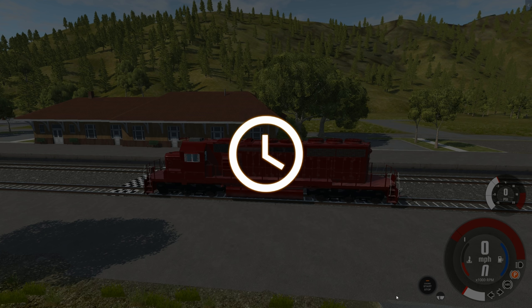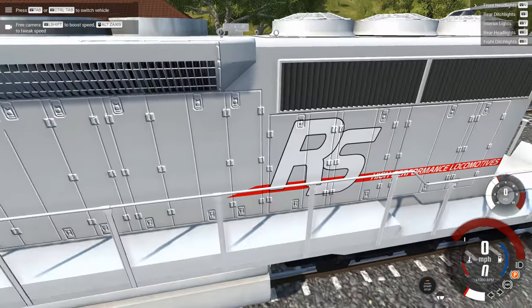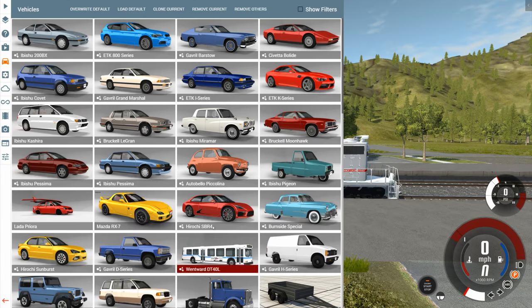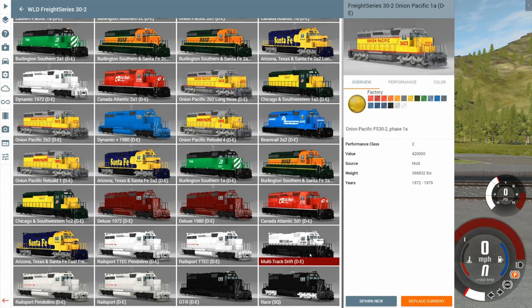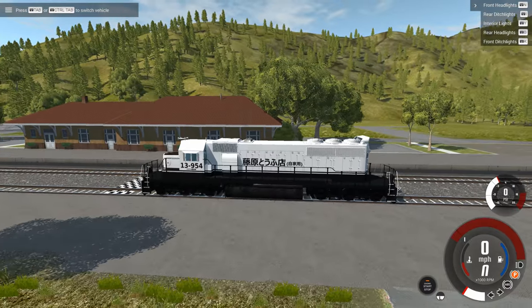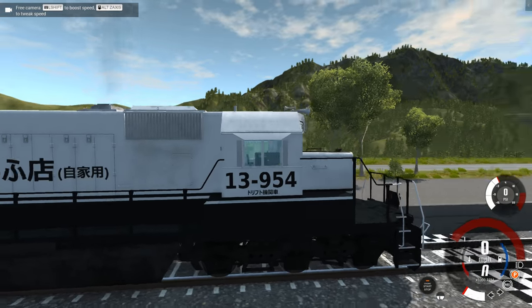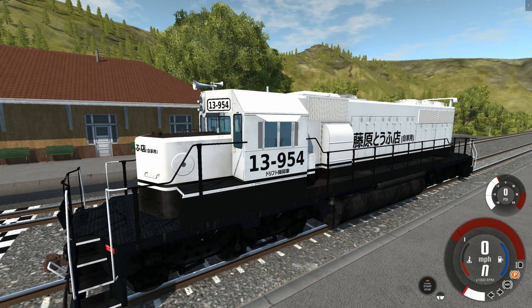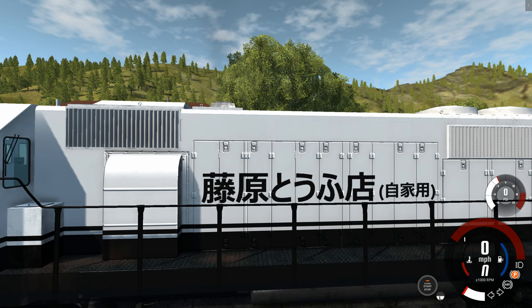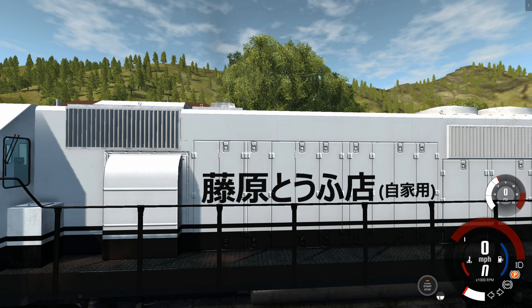Next up, the Rail Sport version — it has a sporty suspension setup, a wing, and all that. Very clean paint job, nice and new, says Rail Sport on the side. And I think the last one is the most ridiculous: the Multi-Track Drift. Yes, you can multi-track drift a train. If you don't recognize the paint job, it's inspired by Initial D — just like the panda paint job on the AE86, with the black bottom, white, and black stripe. I'm about 99% certain that's the same text from the vehicle in Initial D.